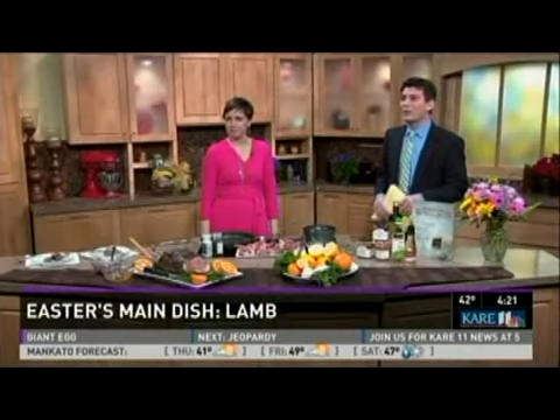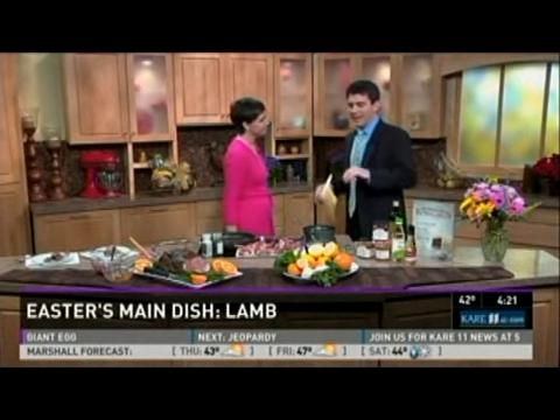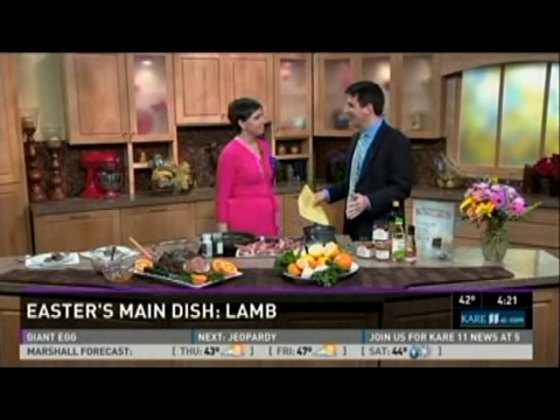Well, with March coming in like a lion, we are now taking March out like a lamb — lamb chops and leg of lamb to be specific. Rachel Perrin is here from Kowalski's to show us. And I'm not quite convinced of this, but it's easy to cook lamb.